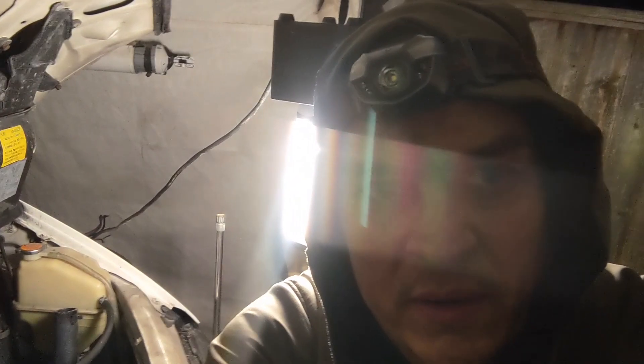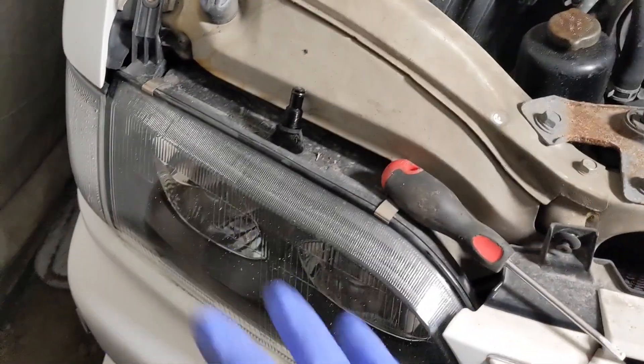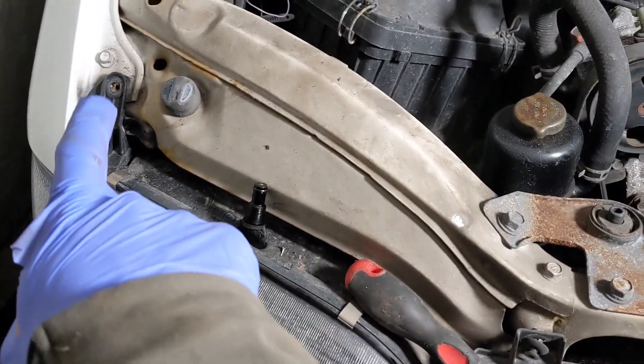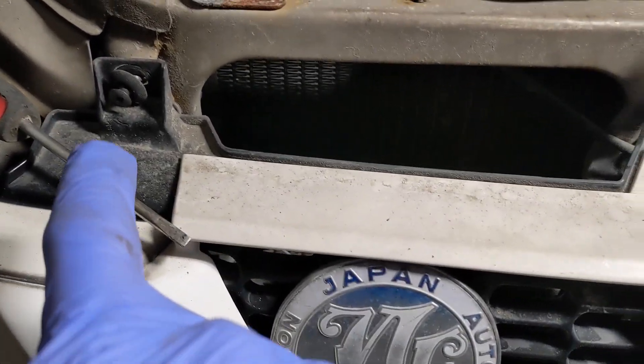I'll switch the camera to show you more. Here's the engine bay. I started by removing these plastic screws here — they go there — and I removed the bottom plate down here and drained the coolant from the bottom plate.